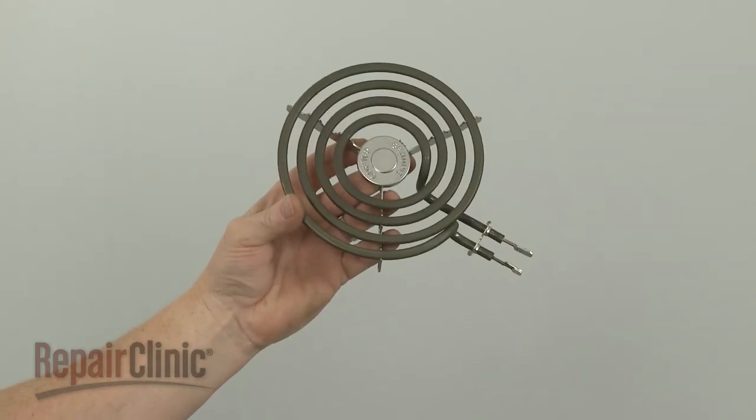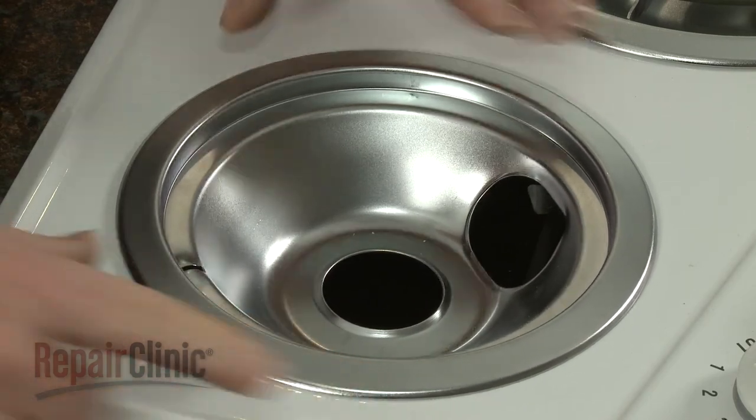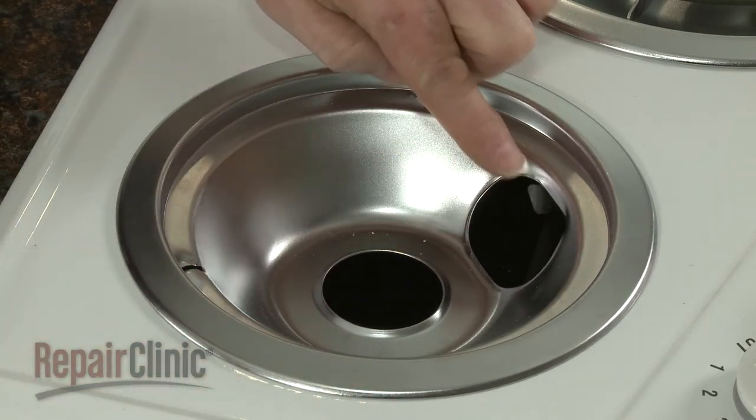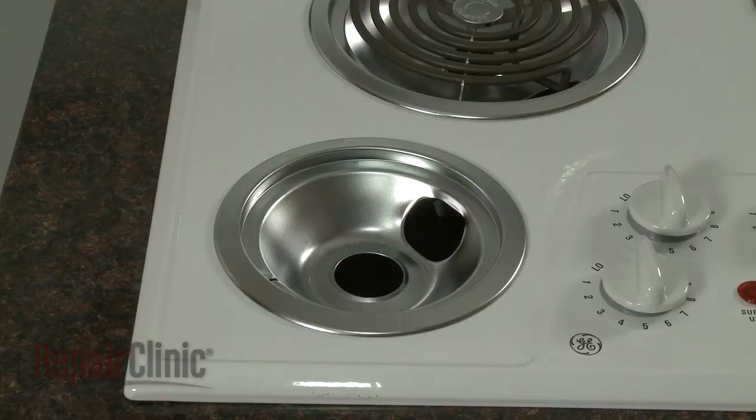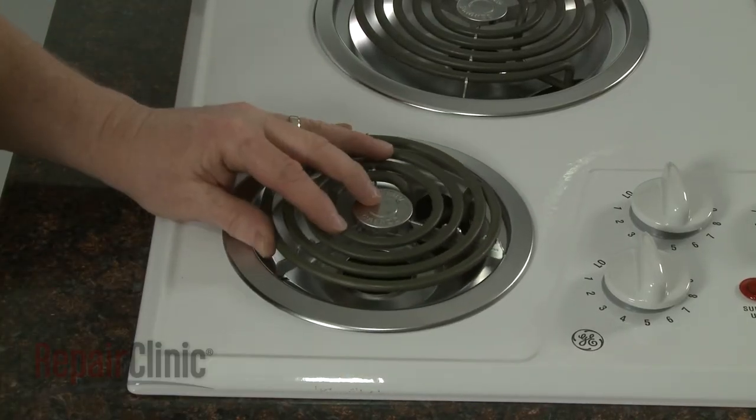Before you install the new surface element, make sure the drip pan is properly aligned with the notch in the pan directly opposite the receptacle. Now insert the element into the receptacle and align the metal support with the notch in the drip pan.